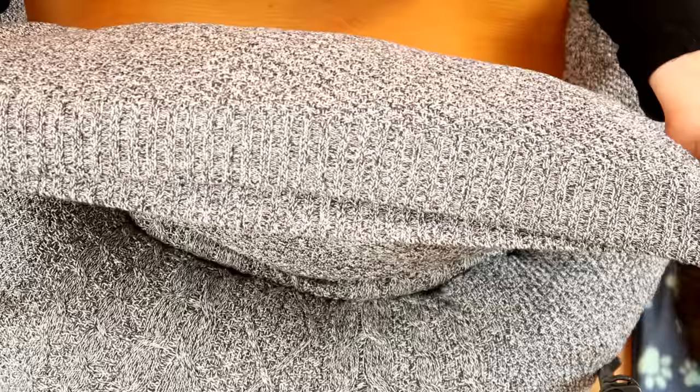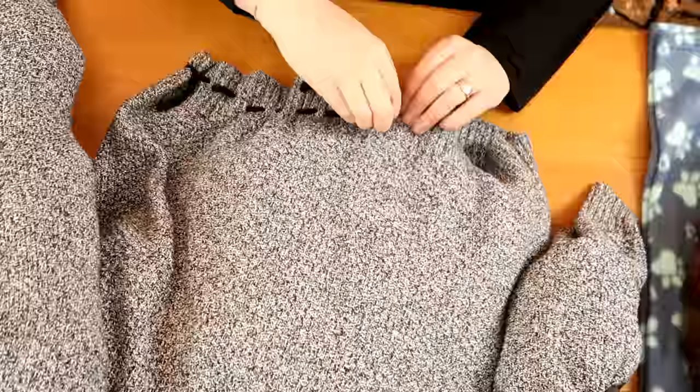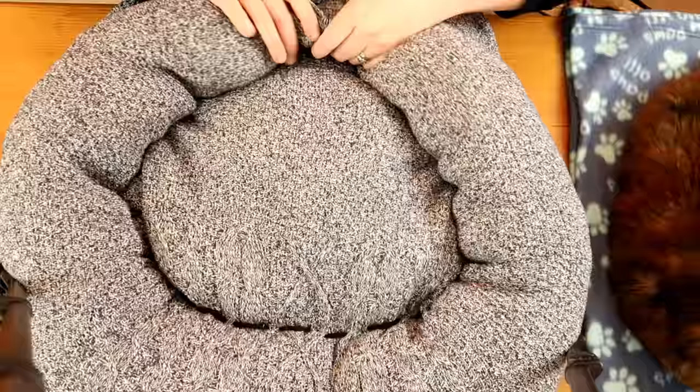Then what you want to do is stitch the end of the jumper up using your wool. Once all the stuffing is in, take the two sleeves and you can either sew them together and loop them, or you can just tie them together. I'm going to sew them.